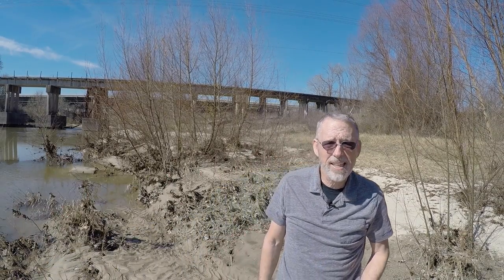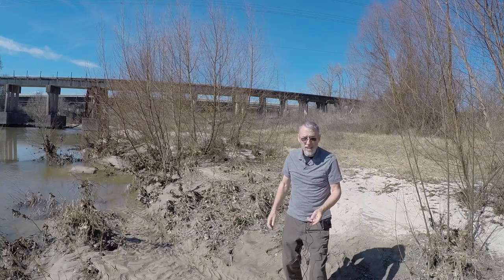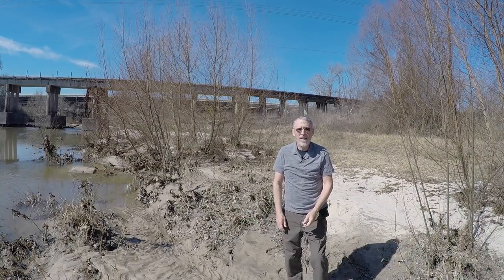Let me add the external mic — the lavalier — and again, it should improve the sound. I'm just a few feet away. Now I'm connected with the lavalier mic. I'm about two and a half, two feet away. And now I'm about ten feet away.